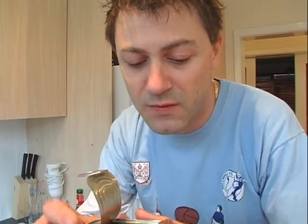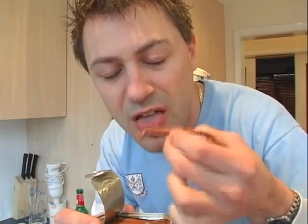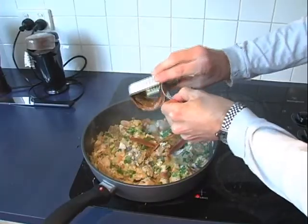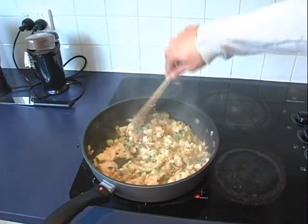Oh yeah, the nut that I am sometimes – I forgot the anchovies. So peel back the can or a jar, it doesn't matter, and I'm going to add the fillets and the oil because I really like the flavour that this brings to the dish. Anchovies are wicked. A lot of people are scared of them but they are really a tremendous flavoured fish.